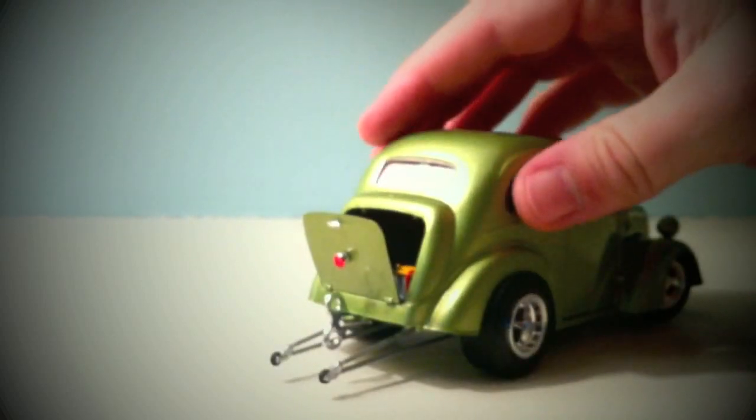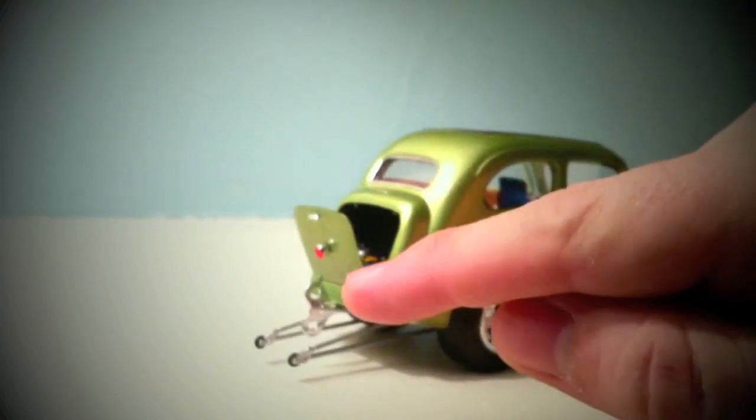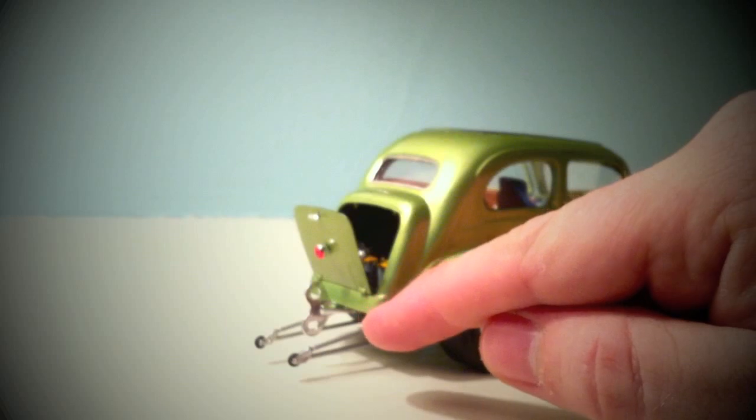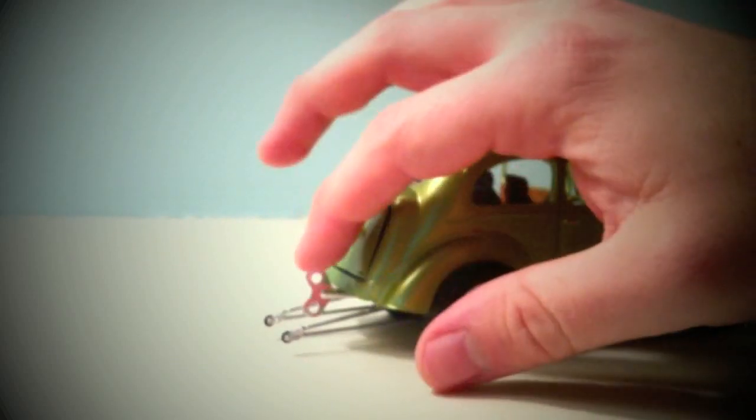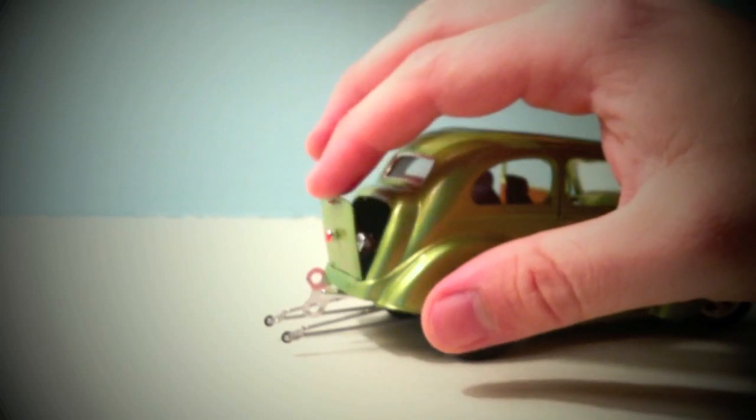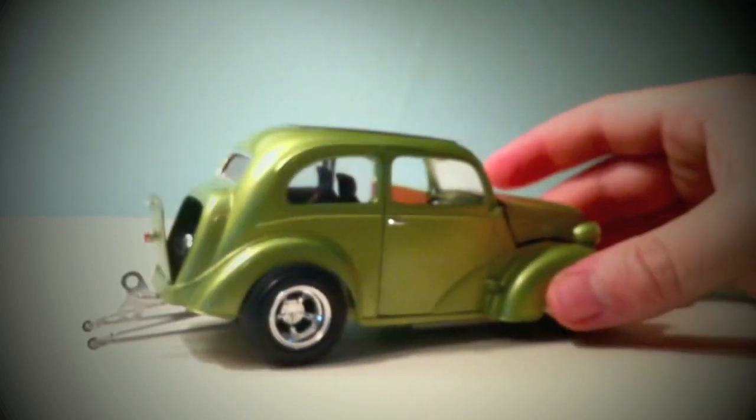Also on the back here are the wheelie bars, and then this cool thing called a Nerf bar — it's just this cool little deal. It kind of reminds me of one of those little wind-up toy things, so it's pretty cool.